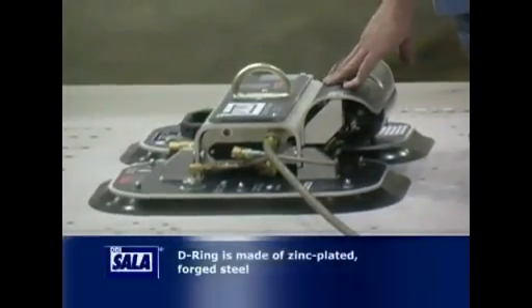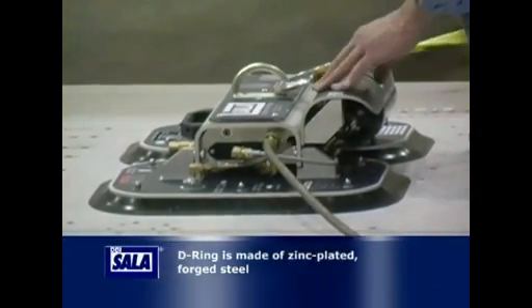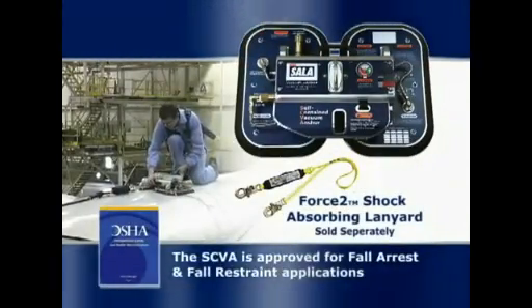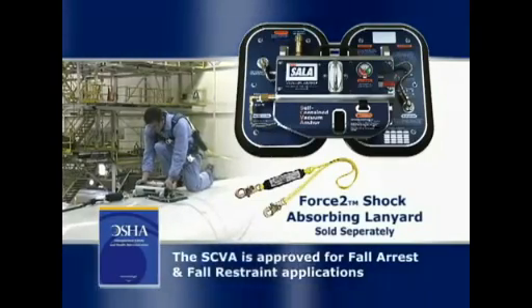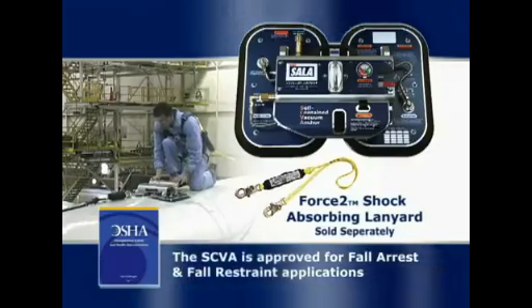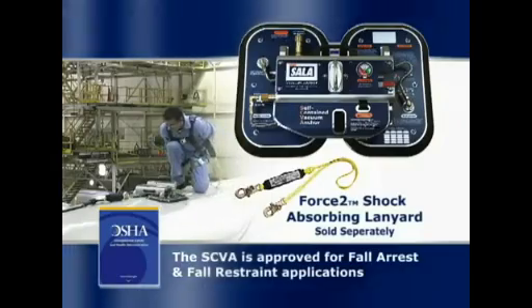The D-ring, where you will connect either the lanyard or the horizontal lifeline, is made of a zinc-plated forged steel alloy. When used with the DBI Sala Force II lanyard, the self-contained vacuum anchor is certified to meet OSHA requirements in the US and CE standards in Europe. The system is approved for both fall restraint and fall arrest applications.